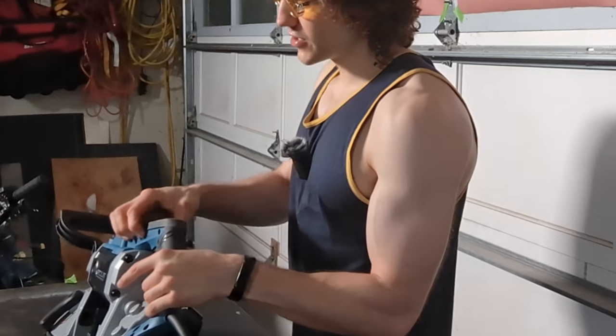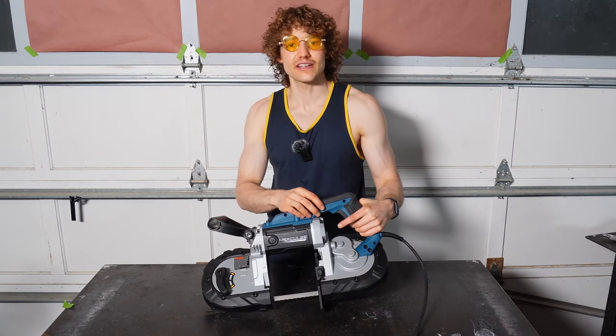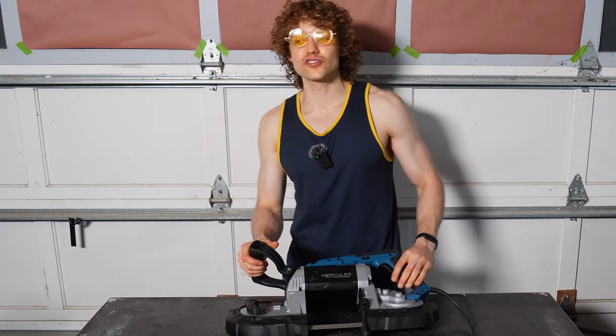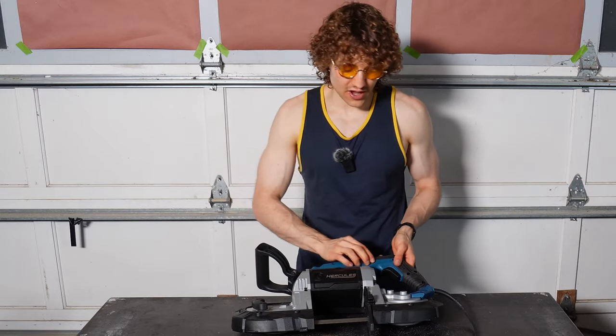Moving down the line, we still have the speed adjustments, but it goes one to six and it's got a tactile feedback to it — you can kind of hear that. The trigger feels about the same. It isn't a variable trigger like on the Milwaukee and some of the DeWalts. It's mainly an on and off, but I don't think that's a big issue.